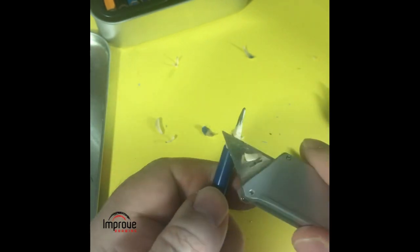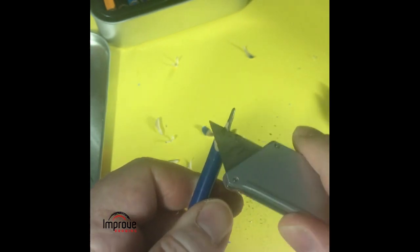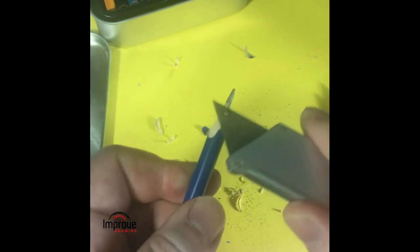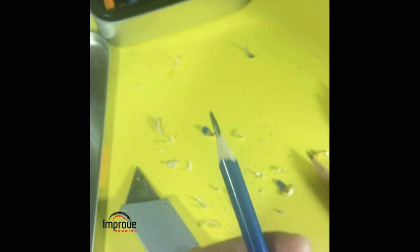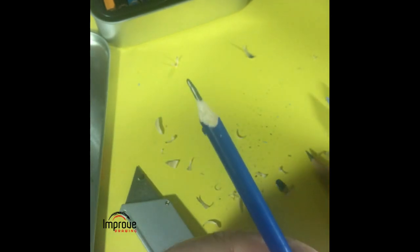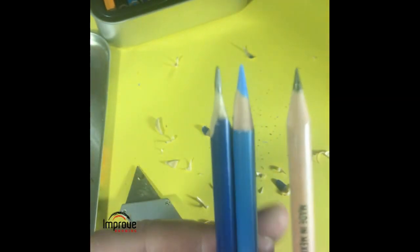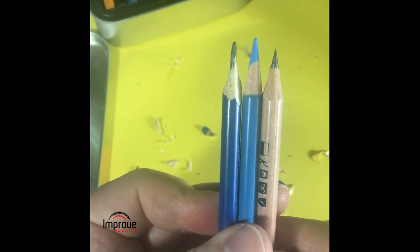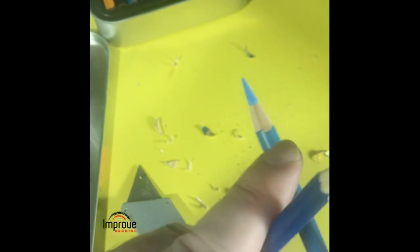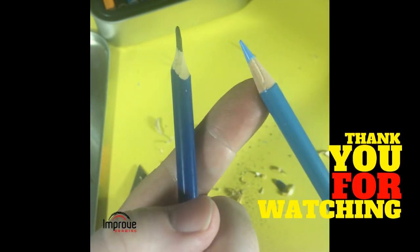When you've exposed the core of the pencil, you can use a piece of sandpaper to sharpen the edge if needed. That gives you quite a long tip, but in terms of overall method, I do not think it is the way to go. I would really recommend using the automatic long-point pencil sharpener to get the best quality sharpened pencil for your work — I think this really is the best method to use.